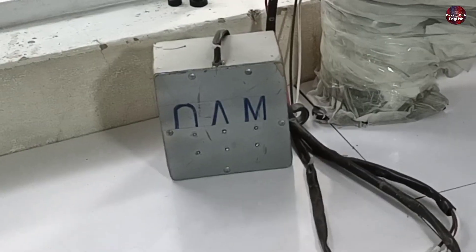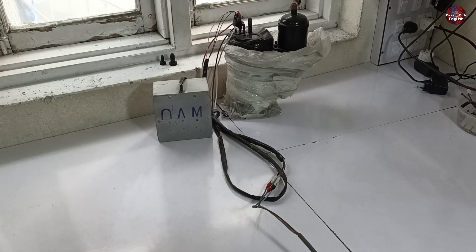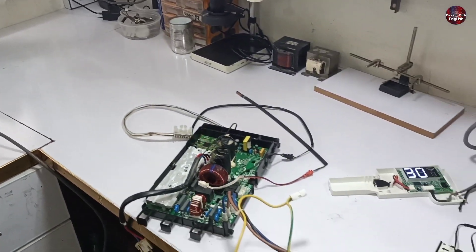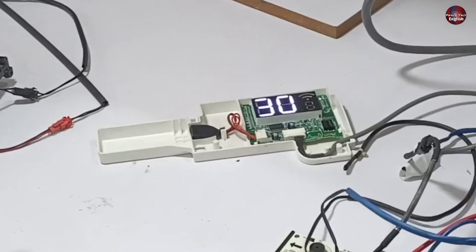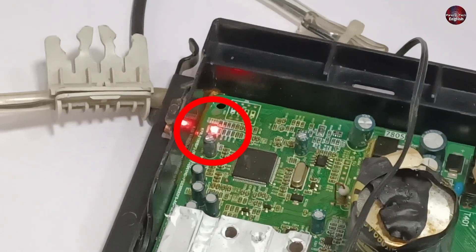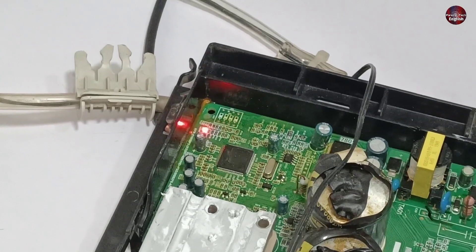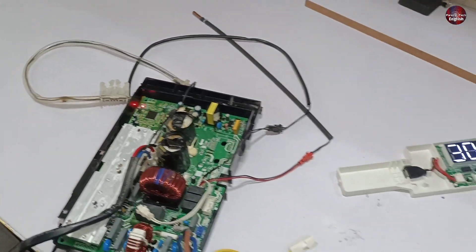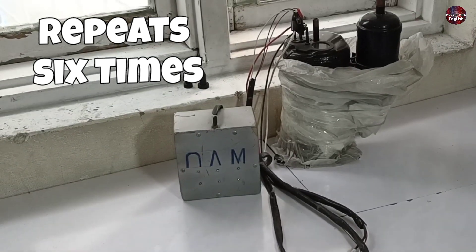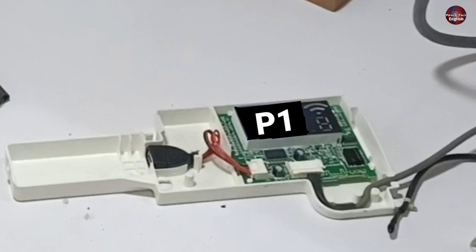The PCB control board tried to start the compressor two times for two seconds, but the compressor didn't start. And then the display shows an error. This LED light of the outdoor PCB board has started to blink faster. The LED light has stopped blinking faster and the control system of the PCB has got normal. The system tries to start the compressor five to six times, but when the compressor does not start, the P1 error is shown on display.